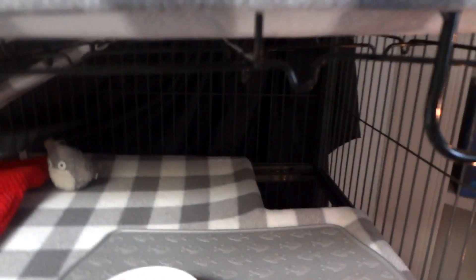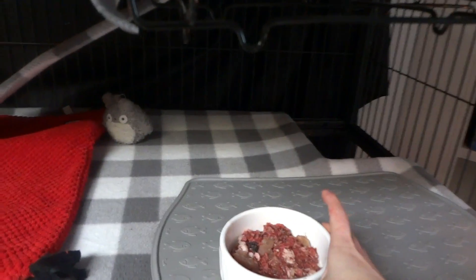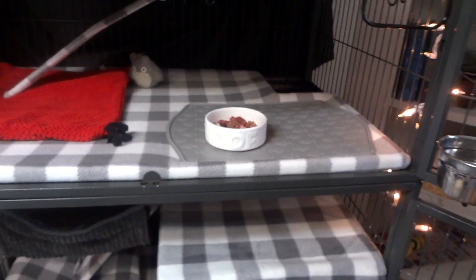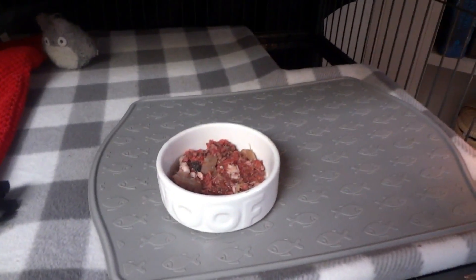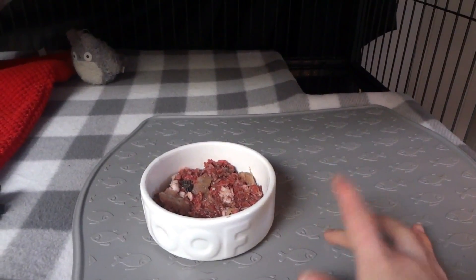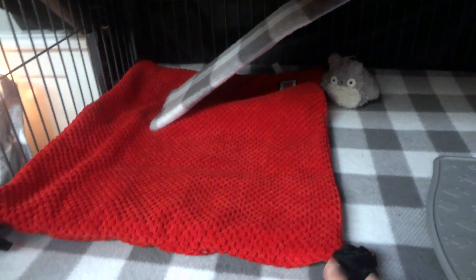Then we move to the top level. Here we have a clip-on crock for their water, and I keep their meals in ceramic bowls. I like to feed them at the top level of the cage because it minimizes the amount of stashing that they do. I have a gray hard plastic meal bowl holder — a placement mat — so that they don't get the liners all dirty with their meat. A lot of the time they'll pick out the meat and eat it right next to the bowl rather than in it, which is a little frustrating. And we have a red crinkle mat to go with the Christmas theme.